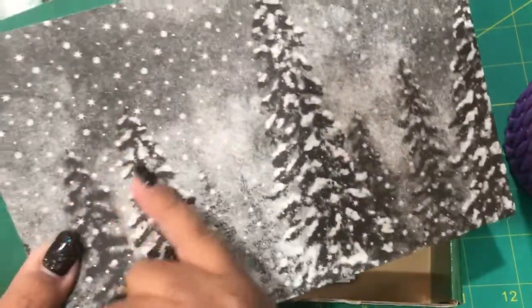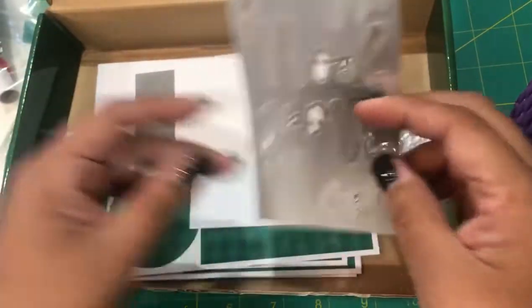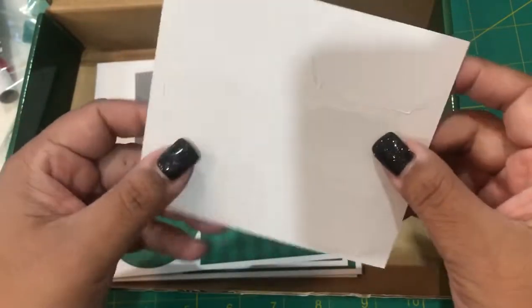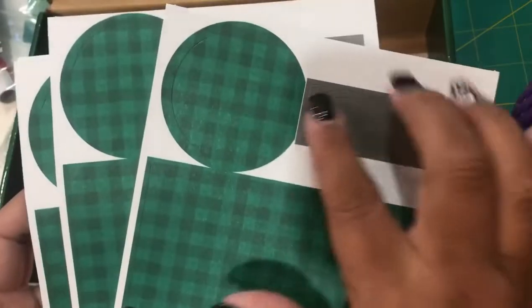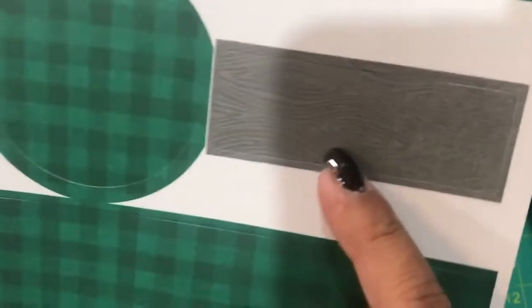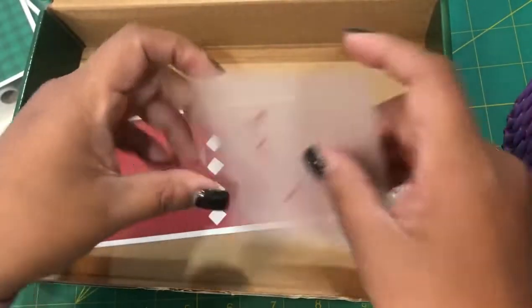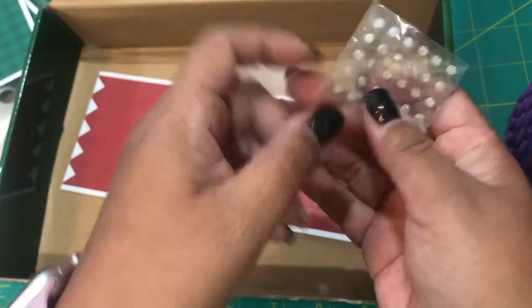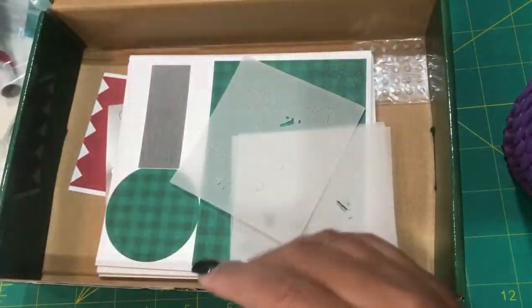I'm going to make two cards from the kit as shown, then take my other card bases and cut them to get a little more from this kit — I'm going to try to double it if not more. Here are the die cuts: we have a shimmer Noel ready to pop out, tags that are already die cut, a beautiful checkered background, a gray wood grain pattern, vellum trees ready to pop out, some red tags, and sparkly little adhesive dots where the backing is already on them — you just peel them off.